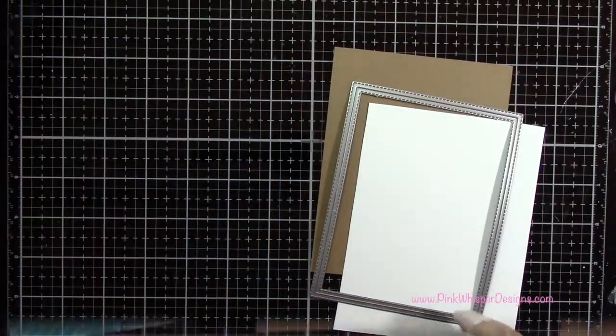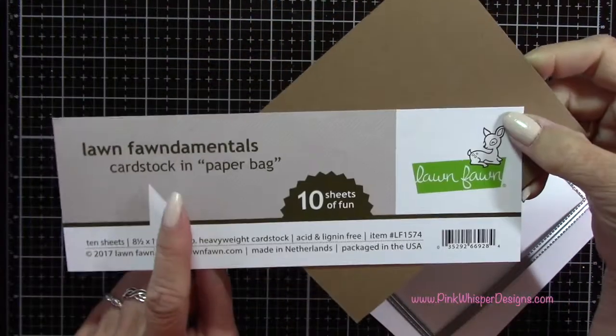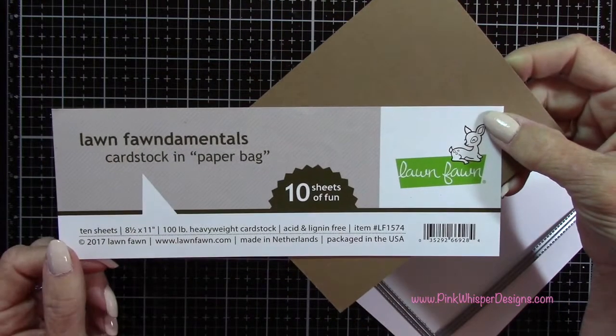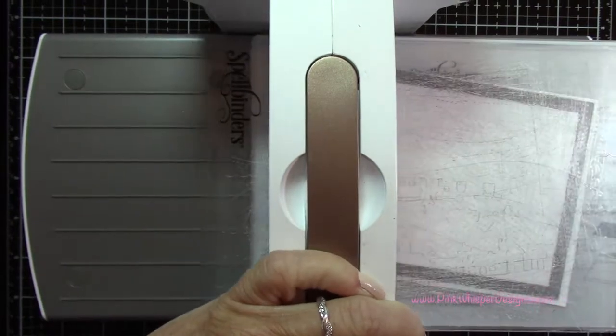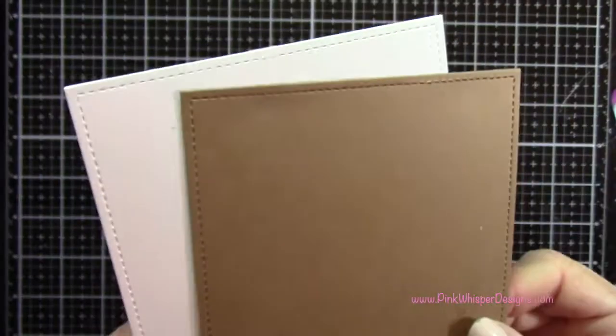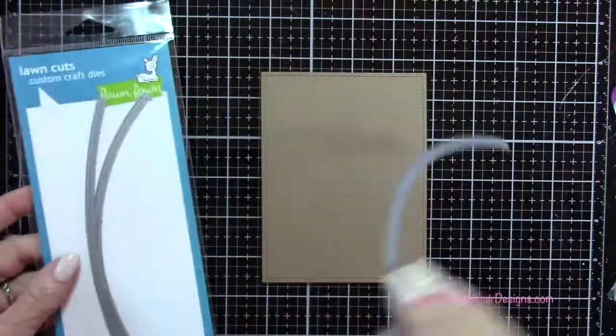Using the largest rectangle from the Outside In Stitched Rectangle Stackables, I'm going to die cut one from the Lawn Fawn paper bag and one from the Strathmore Bristol Smooth 100 pound cardstock. I've got the two panels here and you can see they have that beautiful stitched edge.